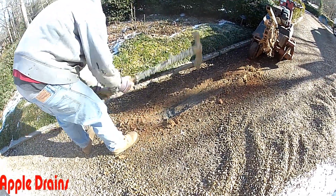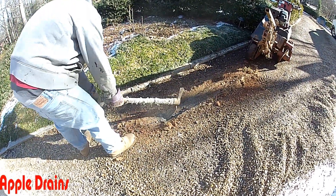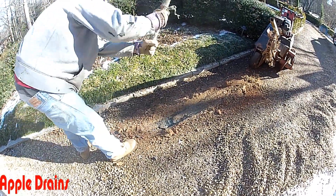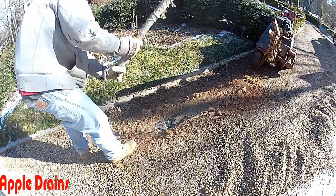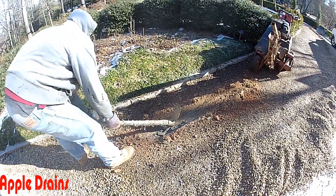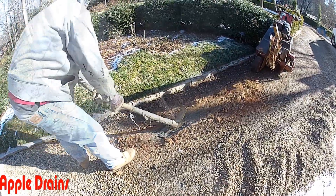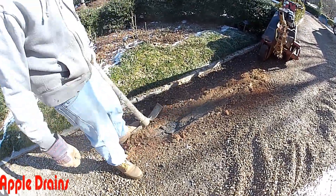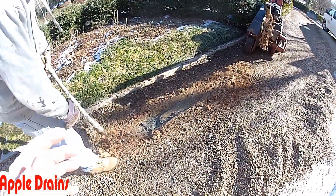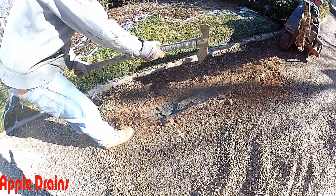So we just started trenching and we found a concrete slurry that had been poured underneath this gravel. What we're doing is we're going to pick through there to see if we can get the trencher to get down under that and maybe the teeth of the trencher can pull it out. If I can get the trencher down in there I might be able to rip it up.